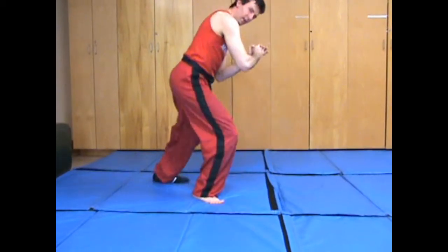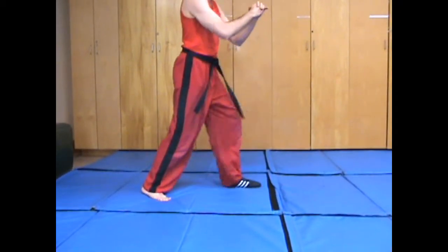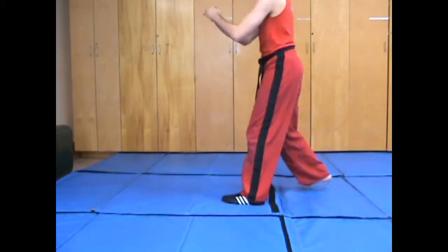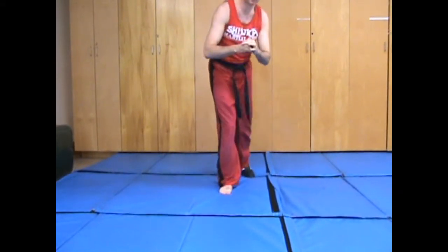Faster — one, two, three. On the side: one, two, three. One, two, three. One, two, three. Okay?